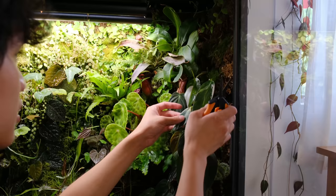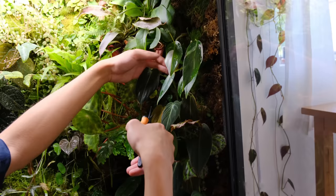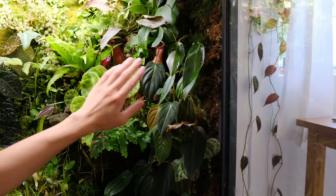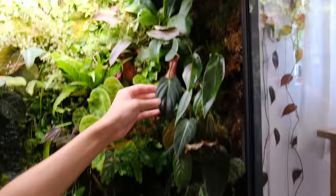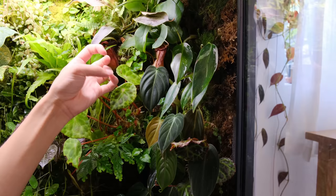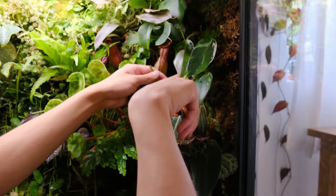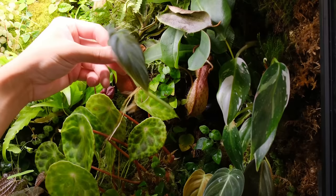Here's my philodendron milanocrysum, and what's cool about this plant is that it's always done really badly for me in regular home humidity, but in this cabinet it grows so easily. Normally when I grow it at home humidity the new leaves always come out crinkly and ugly, and sometimes they rip or break, but in here they grow so well. I would recommend the milanocrysum as more of a high humidity plant because new leaves emerge a lot better under high humidity.